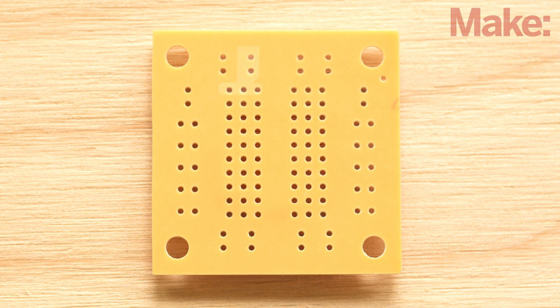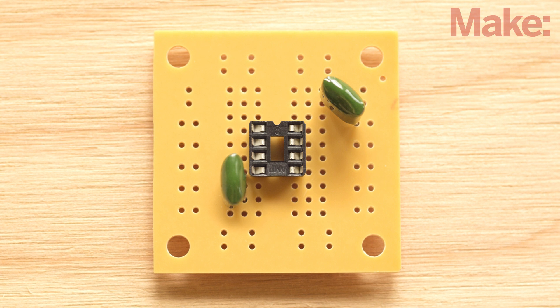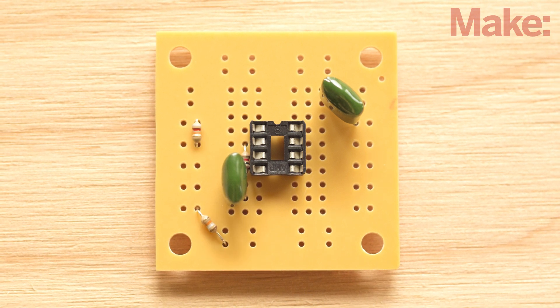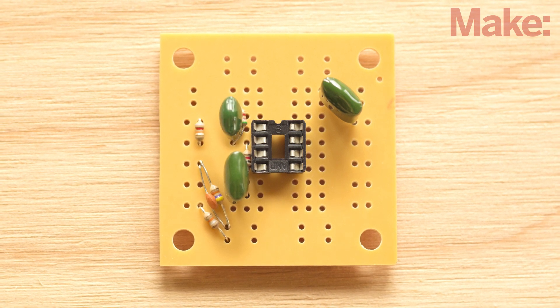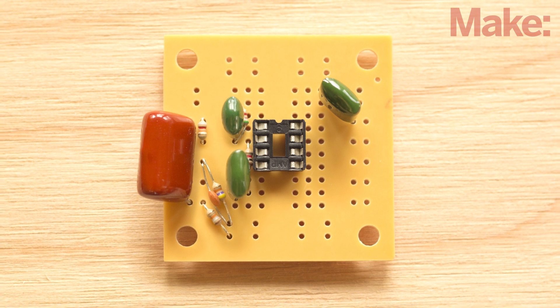Okay, let's get started. Start by adding the 8-pin DIP socket and then two 0.1 microfarad film capacitors. Next we'll add three resistors and then two pairs of resistors and capacitors wired together in parallel, followed by a large 0.47 microfarad capacitor.